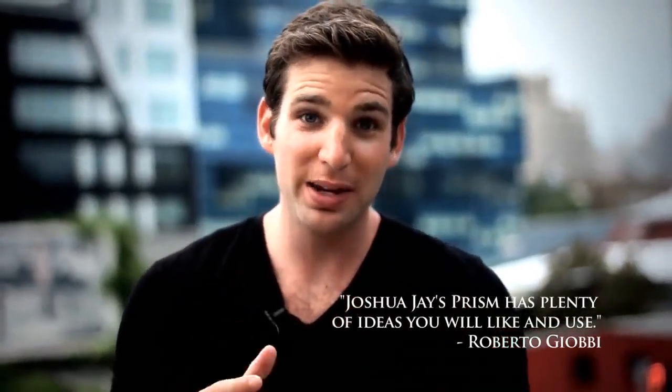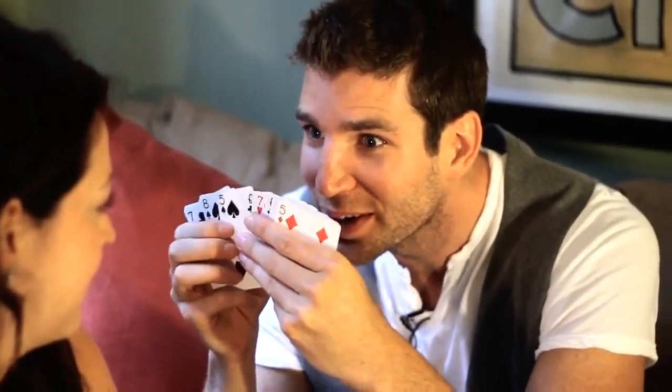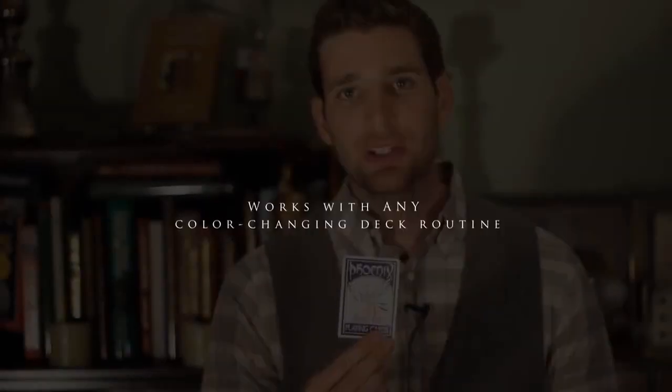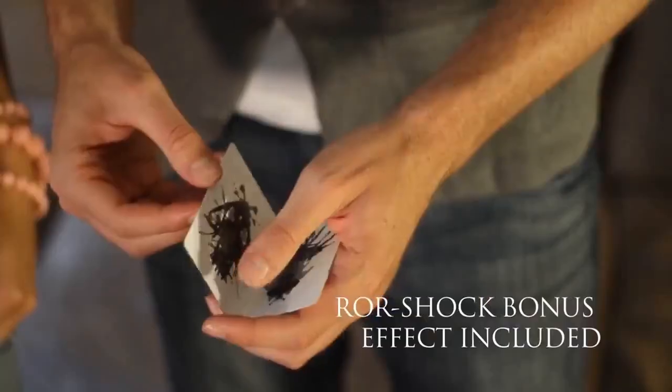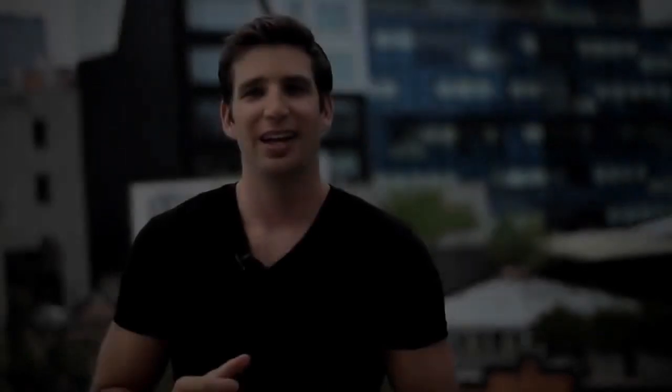This is also the only rainbow deck in the world that's marked. So in addition to your color changing deck routine, you can now do things never before possible. I've been doing the Prism deck for the last three years in every show I do. It's my closing effect, and I'm proud to present to you now the Prism deck.